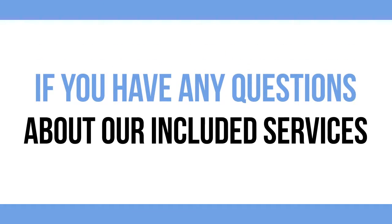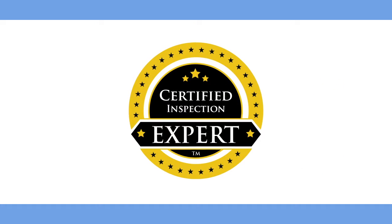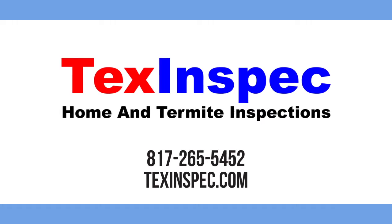If you have any questions about our included services, contact TexInspect, your certified inspection expert, at 817-265-5452.